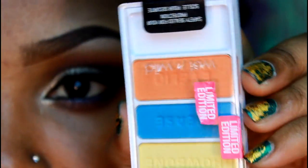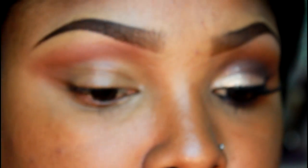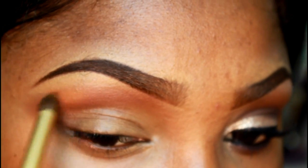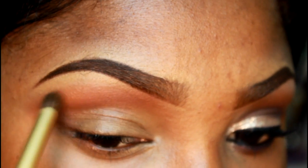Now using this limited edition Wet and Wild palette in Muse and Caroose — I think that's the name — I'm using the orange color and a small blending brush, applying that right above that reddish rusty color and blending that out.